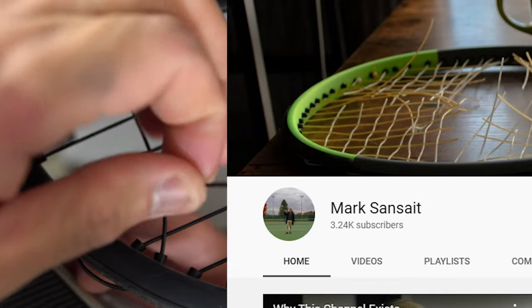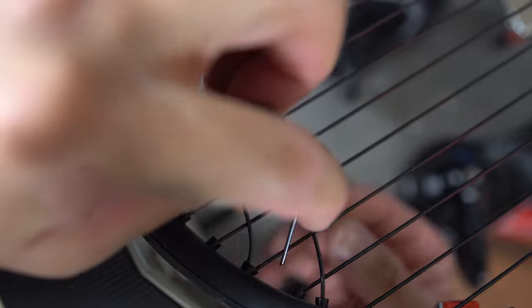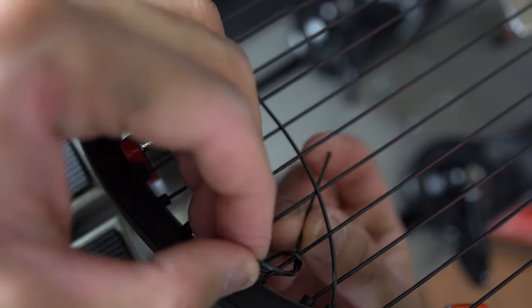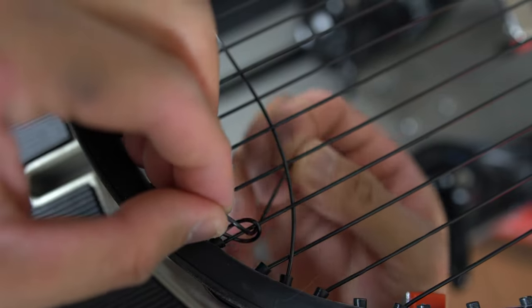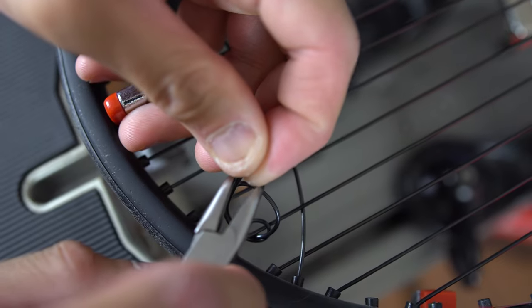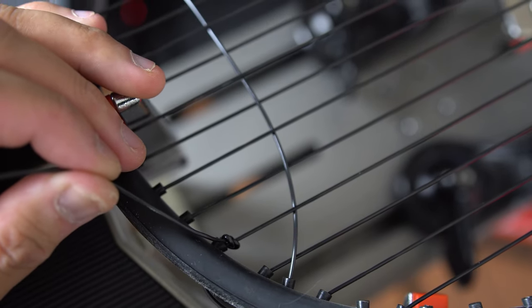After pulling it through, it's going to be pretty similar to a double knot where you're going to go over and then under. But the difference with a starting knot versus a double knot is you're actually going to go over inside the previous knot. Showing that again — you're going to go through the previous knot, just like that. And then you're going to go up and through its own loop. After it pulls tension, it'll actually hold.